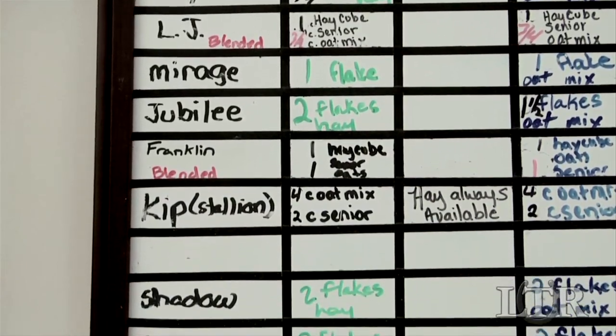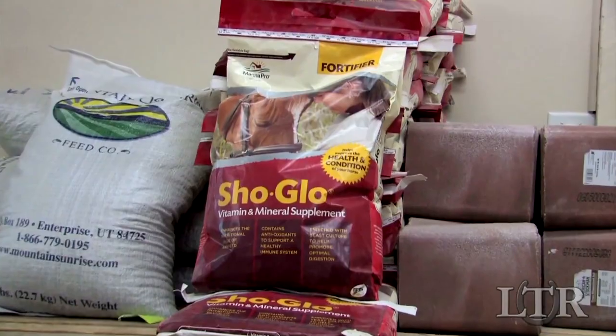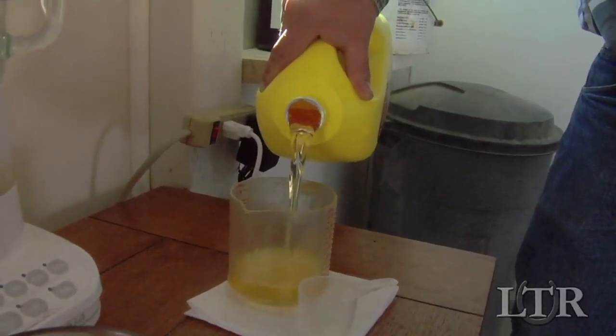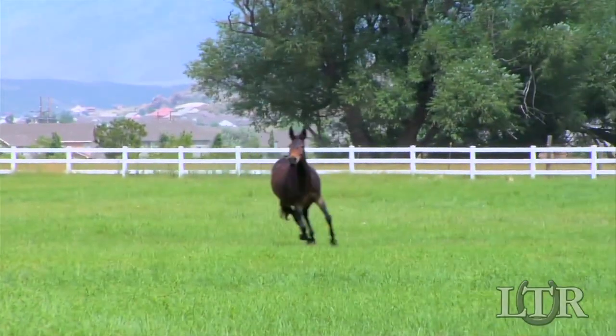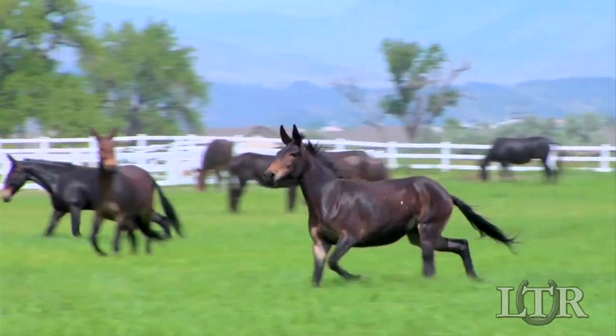Once a day, I feed my equines a mixture of crimped oats, the Vitamin Concentrate Show Glow, and one ounce of Mazzola corn oil. Other corn oils do not have the same effect, that's why I only use Mazzola. This mixture promotes healthy hooves, digestive tract regularity, and a glossy coat.